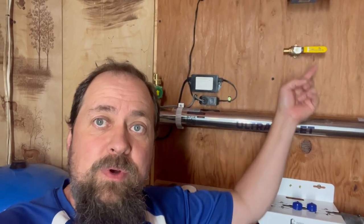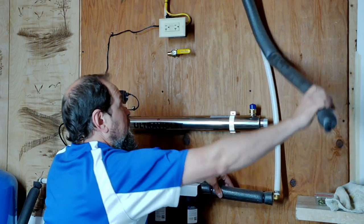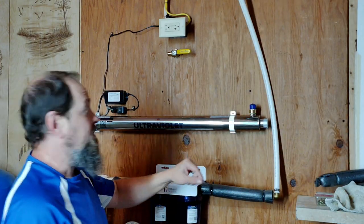All right, here we are back today. We're going to finish up getting this hooked up. I got my valves and everything in — I was short on some pinch clamps so I had to go get more. You can see I'm just going through and mocking up how I want everything laid out, and I'm going to finish this up before we show the final result.